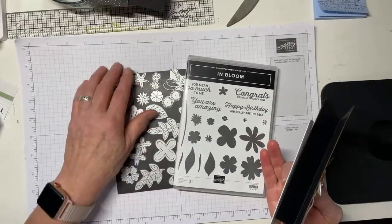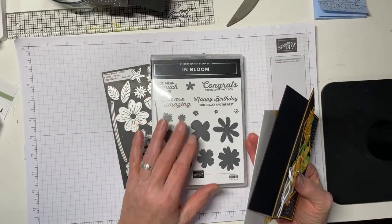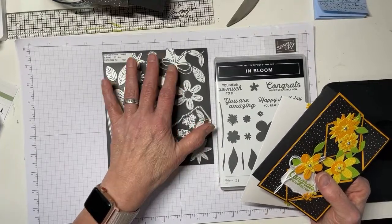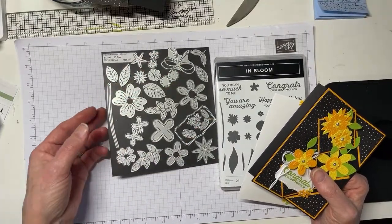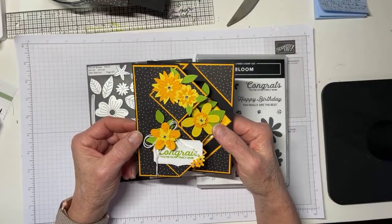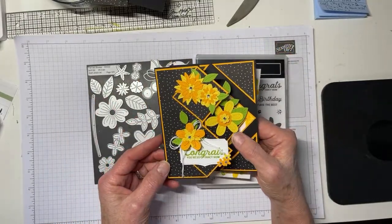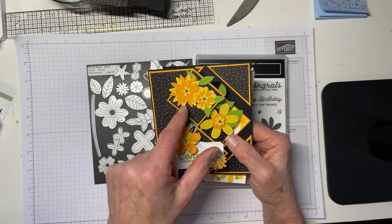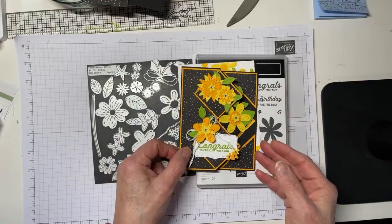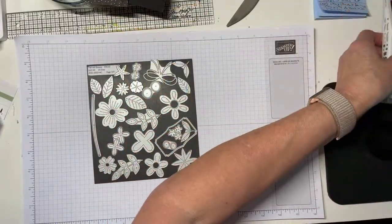This uses the In Bloom stamp set and the Pierced Blooms dies. This is no longer a bundle, but you can get them separately. One important thing to note is that this is another die set that works with the mini stamp and cut embossing machine. I cut a bunch of Daffodil Delight, a bunch of Mango Melody, and my favorite green ever — Granny Apple Green — for all the leaves, then paired it all up with black. To me this is one heck of a cool color combination.